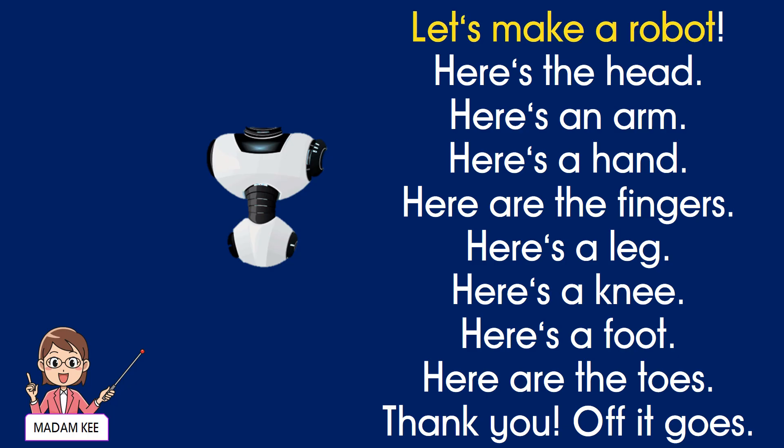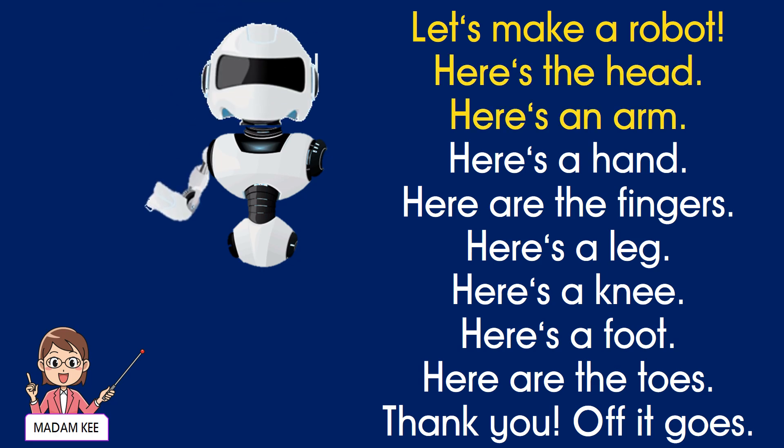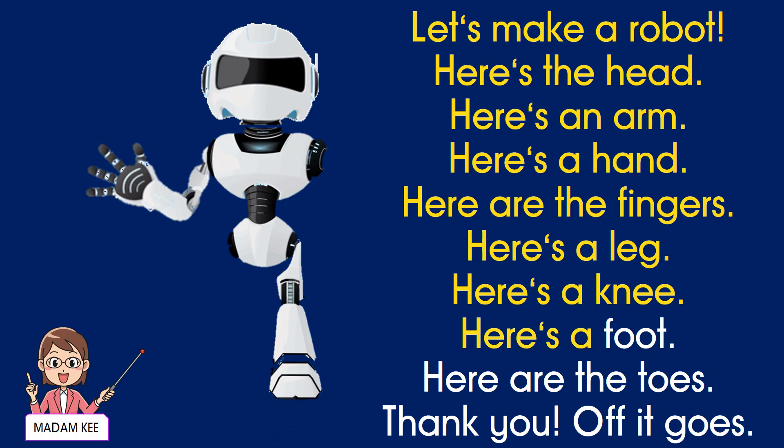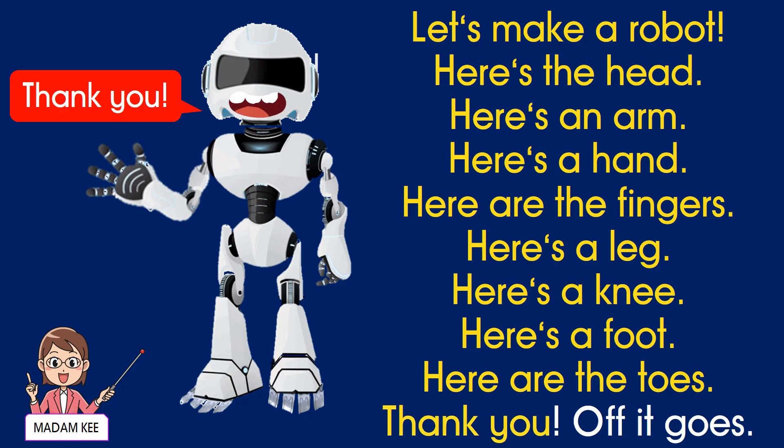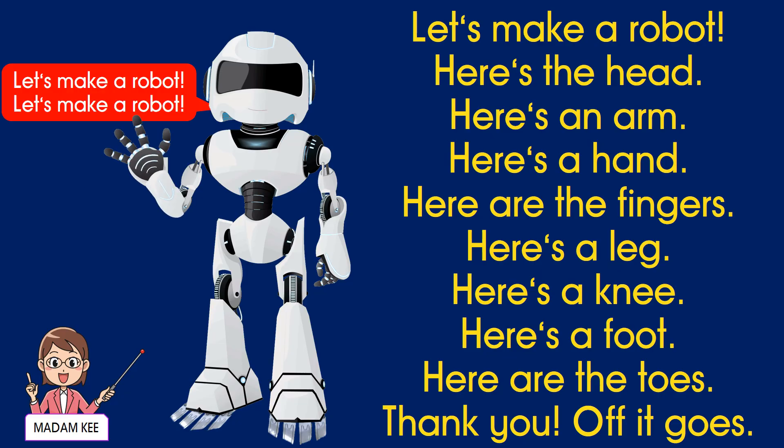Let's make a robot! Here's the head, here's an arm. Here's a hand, here are the fingers. Here's a leg, here's a knee. Here's a foot, here are the toes. Thank you! Off it goes! Let's make a robot!